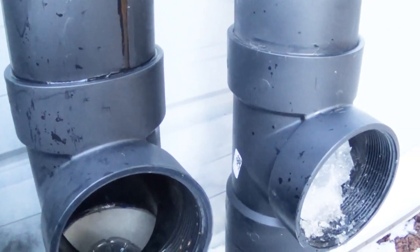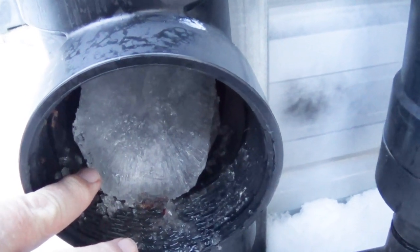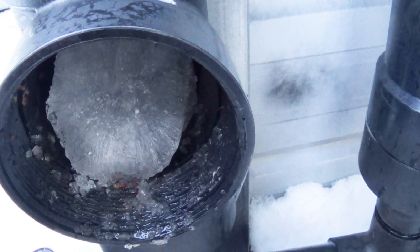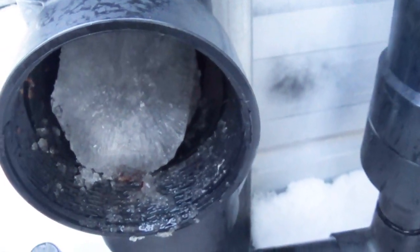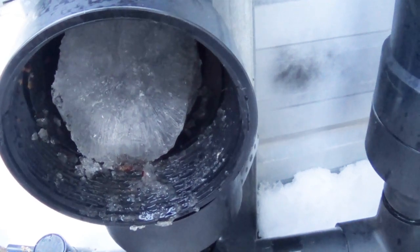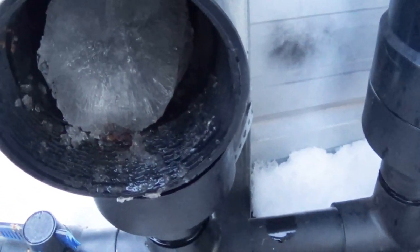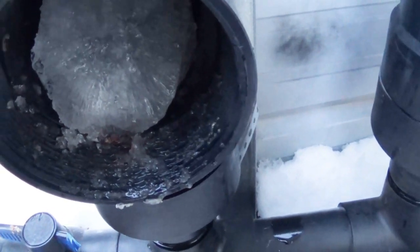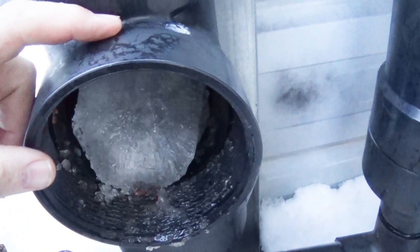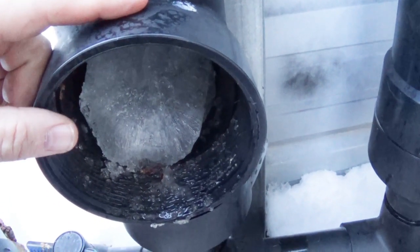So far the tube itself is not cracked — not that I've been able to notice anywhere — so that's a good thing. Maybe I spotted it in time. So I took the caps off so any further melting snow will hopefully just come right out. Going forward, the winter solution is — because you know it's going to freeze — it'd be nice to catch the water, but not at the expense of having to repair these first flushes every year or every couple of years.